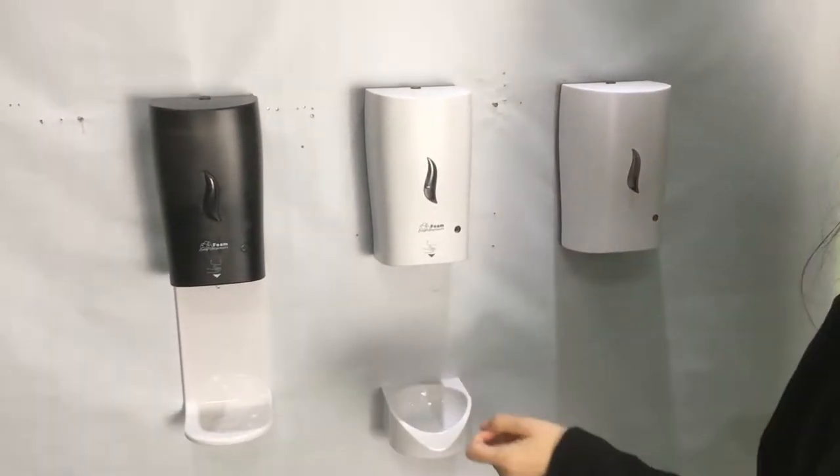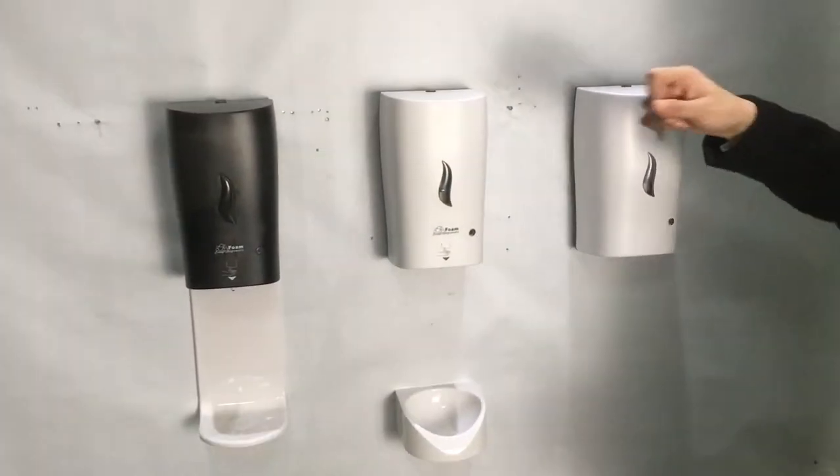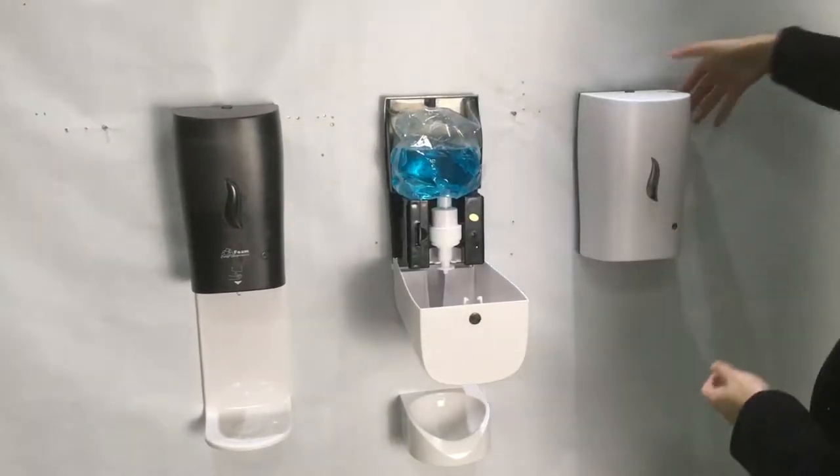Our automatic soap dispenser comes in white and black colors. You can use a key to open the dispenser or the press button.